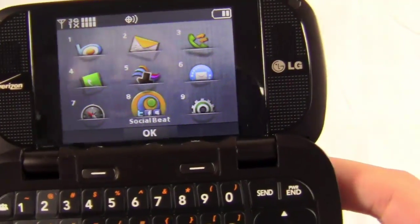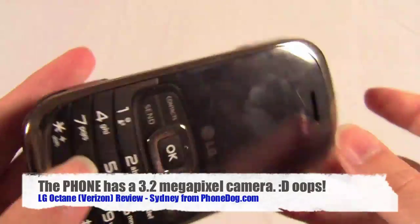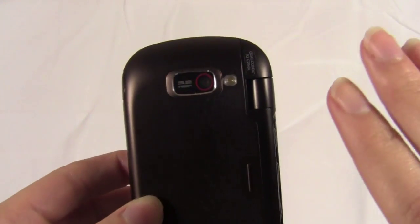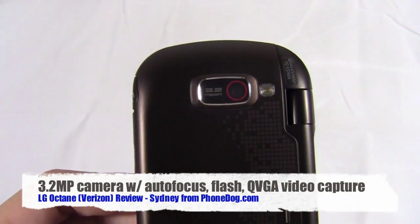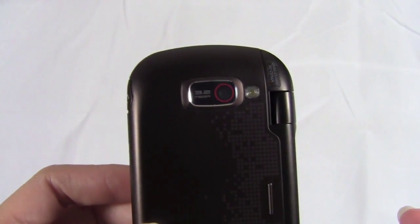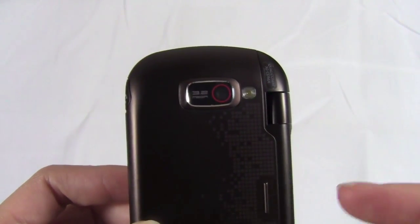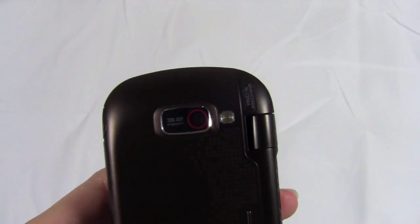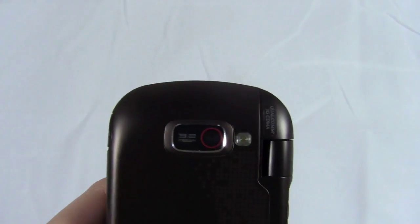Going back to the menu, there's Social Beat and VZ Navigator. Speaking of media, the camera has a 3.2 megapixel camera with autofocus and a flash. Performance was okay — I would have expected much better considering it's a 3.2 megapixel camera with autofocus. Phones like the LG View Plus with the same specs had great camera quality. Also the Samsung Craft, which has a 3 megapixel camera with autofocus and a flash — pictures came out great. This one is kind of mediocre, not really what I expected. I also had some problems finding a comfortable way to take a picture.